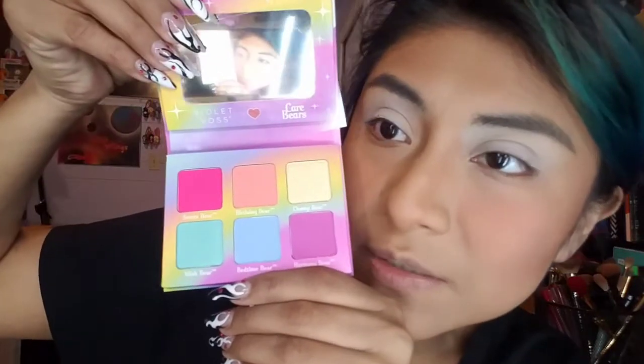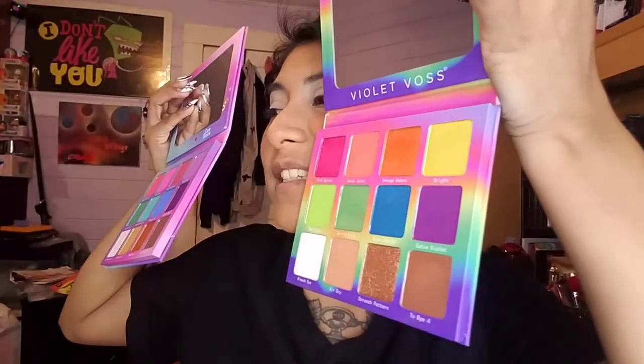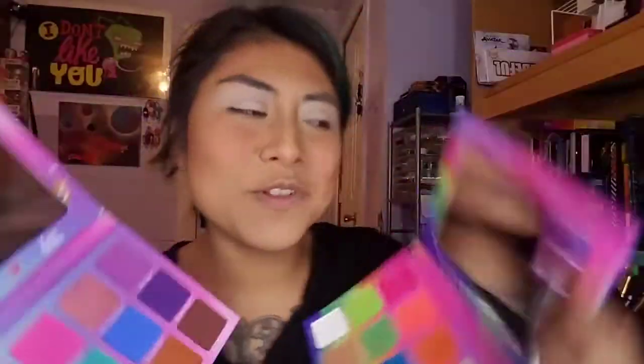These are more pastel shades — really nice. We have the smaller one and then we have the bigger one. There were a lot of comments saying it looked like the tie-dye palette, and I did agree at first, but it's not — there are subtle differences. Don't they almost look exactly the same? They're extremely similar, but this one has more shimmers and this one has more mattes, and the tones are different — kind of vice versa when it comes to the shimmers.